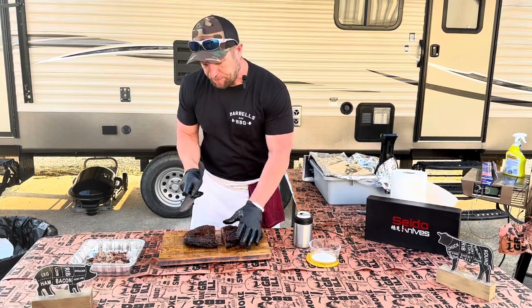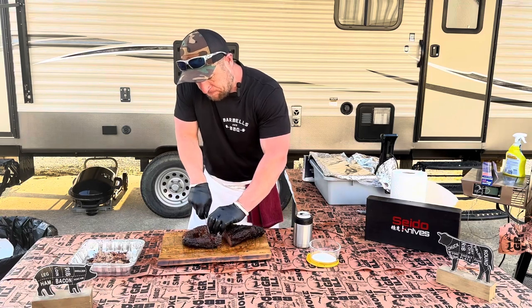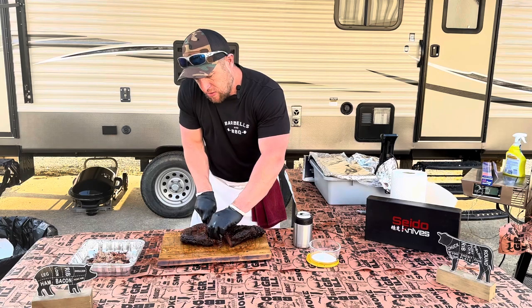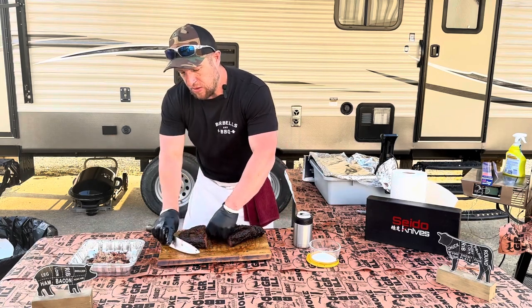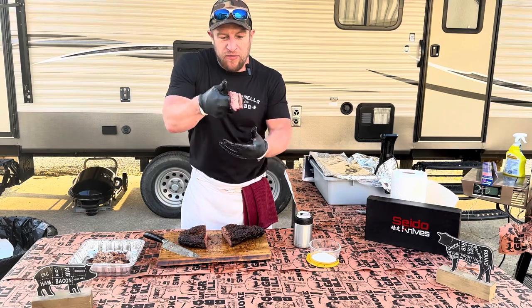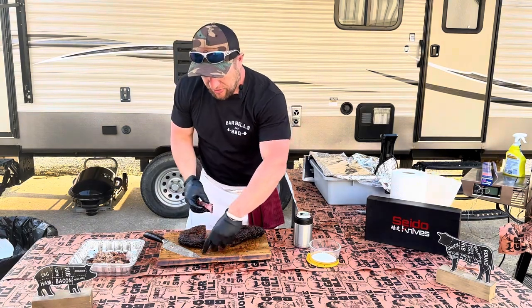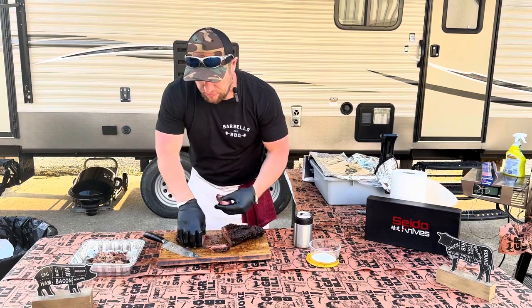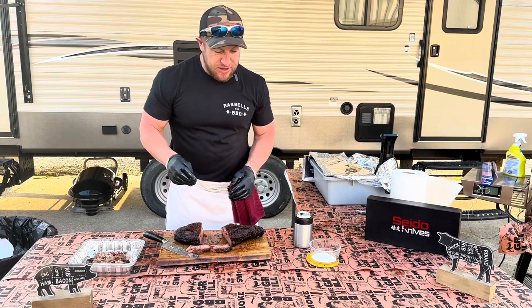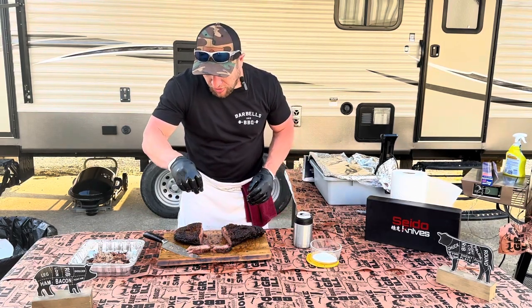I'm going to start with the toughest part to stay moist, and that is the flat. Just like what you want. Pretty excited about that. Going to take my bite the way I like — finish with just a little bit of kosher salt.